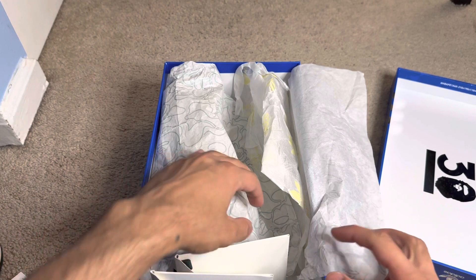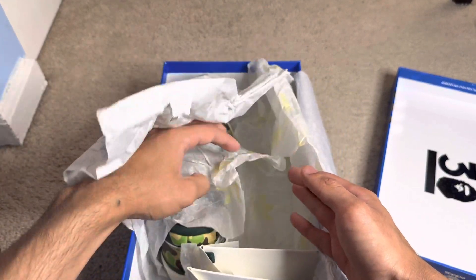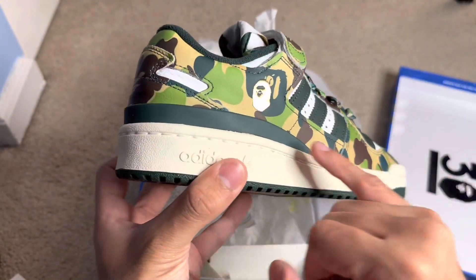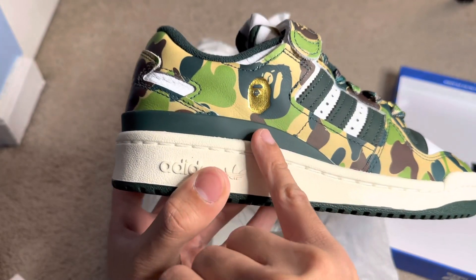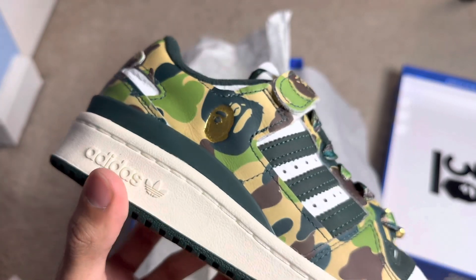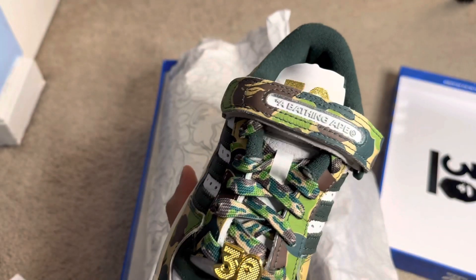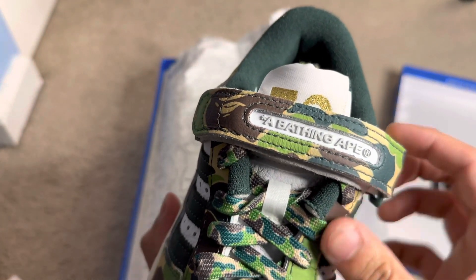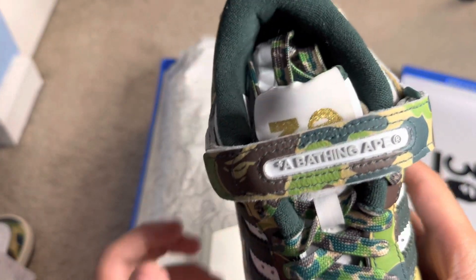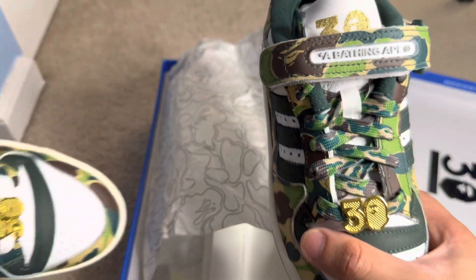Let's look at the other shoe. You can already notice it's different — it has the Bape logo right here, the Bathing Ape in gold. Very nice soft touch materials with the '30' in gold. I love the gold accent. It says 'A Bathing Ape' over here compared to saying 'Adidas' on the other shoe. This one has the camel laces; the other one has the white laces.